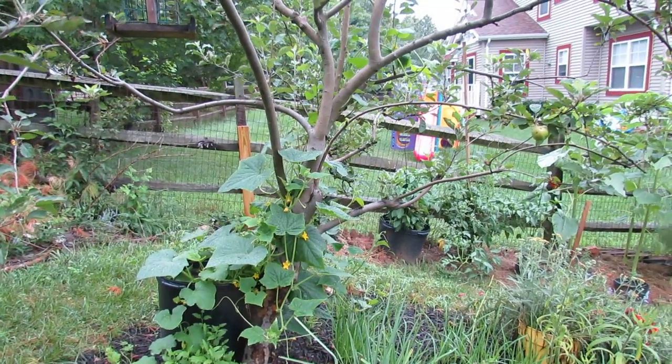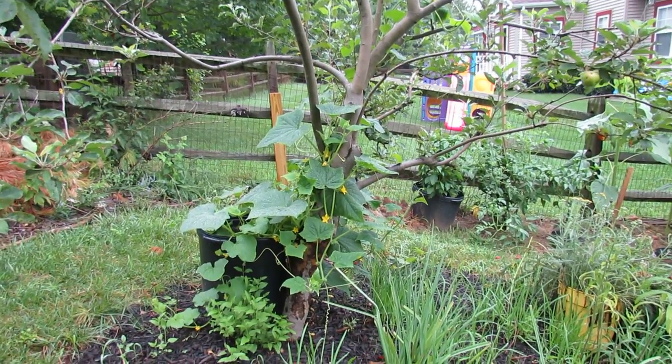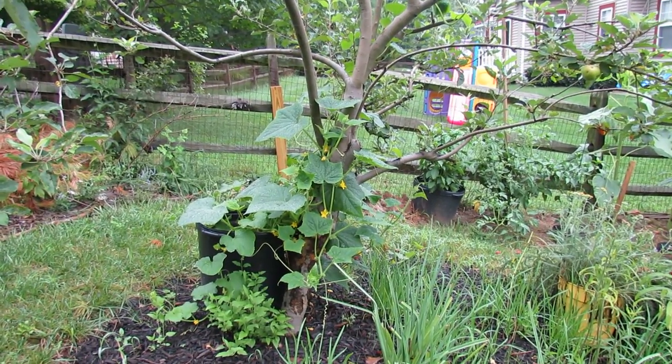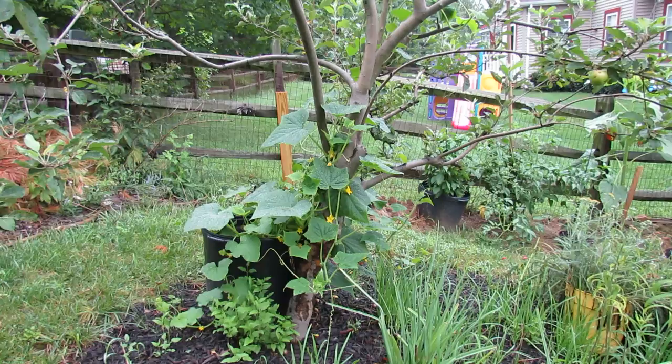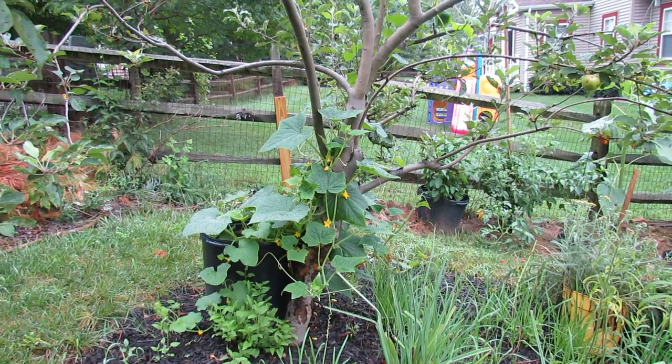I'm growing that cucumber up my apple tree. My apple tree has lost just about all of its apples to the squirrels — they tend to pick them and take them away. So I figured, why not grow a cucumber up it. If you enjoyed this video, please check out my blog at www.therustedgarden.blogspot.com.